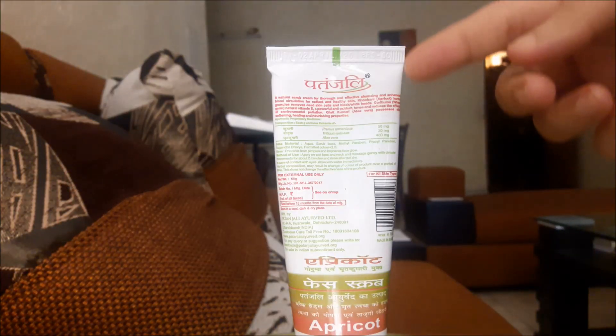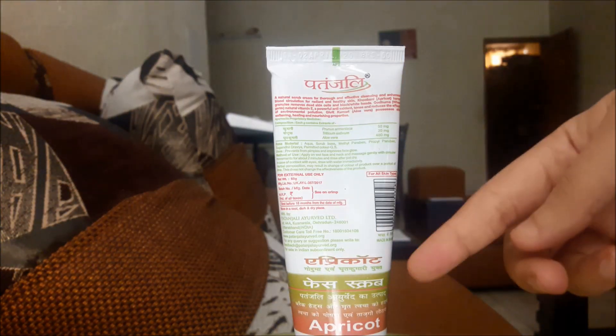Let's see its packaging first. It comes in a white plastic tube with a flip cap. The packaging overall is really good and it's very convenient to use, which makes it a very travel-friendly tube. All the product-related information is given on the back side of the tube.